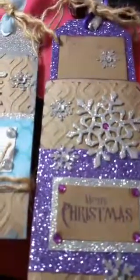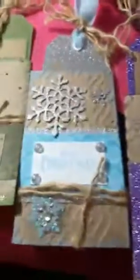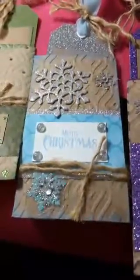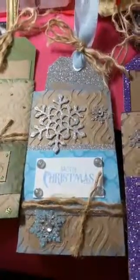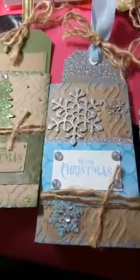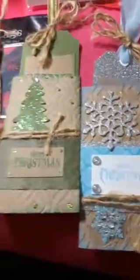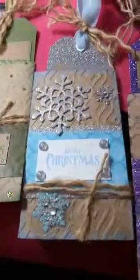Even if you don't have an embossing machine — she embossed it and that's what took it up a whole other notch — you could just totally cover it in scrapbook paper and it would still be beautiful. You still have a free little pocket to put a tag in, and a tag is easy: if you can draw a rectangle, you can make a tag.